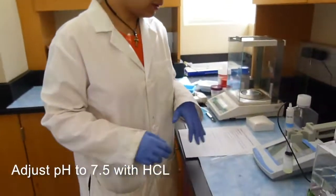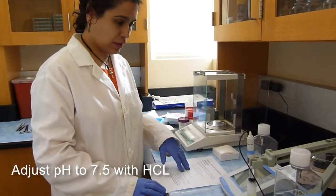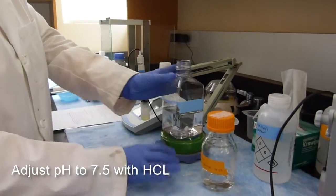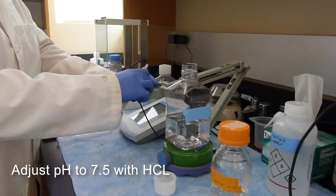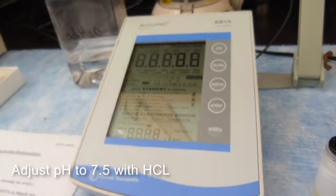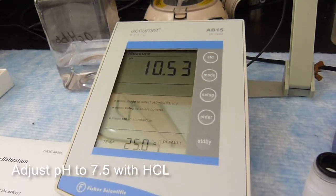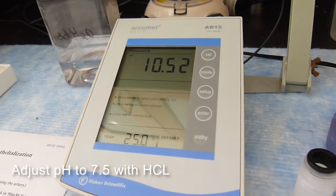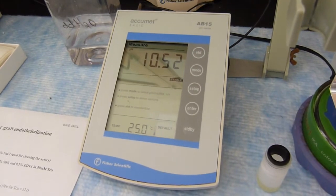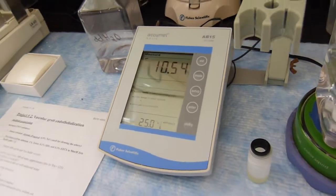Now we want to adjust the pH of this to be 7.5, so we will measure it first and then adjust it using HCl. Right now it's 10.52, which is very basic, so we will add more acid to get it down to 7.5.